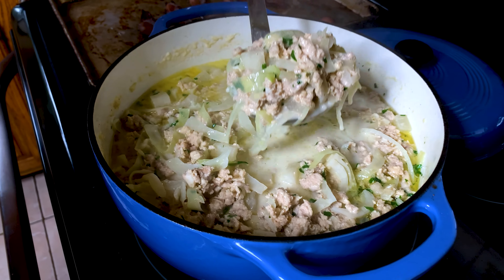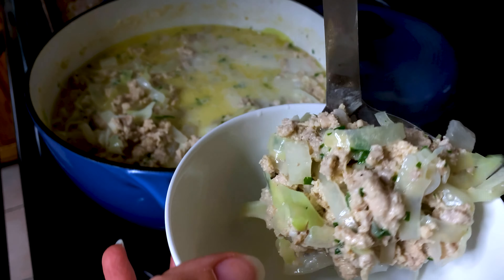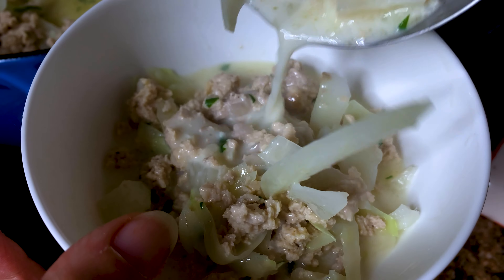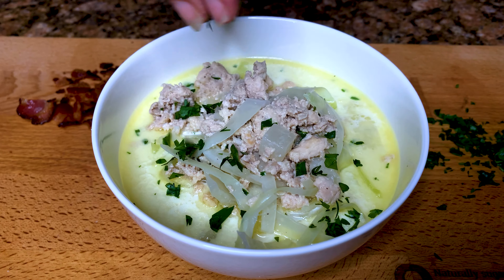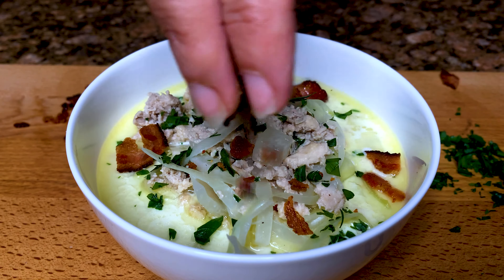And you have a nice hearty delicious soup that even your family and children will eat. Mine had no idea that the radish was not potato, even the picky hubby. Enjoy — it's even better the next day for lunch. I like to add some fresh chopped parsley and crispy bacon over the top.